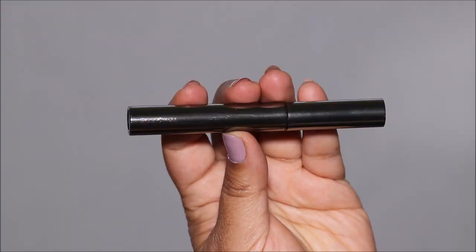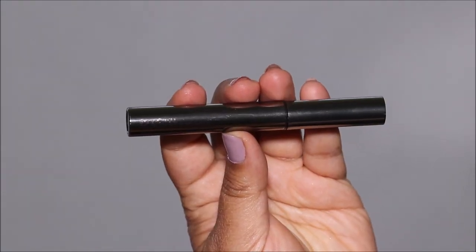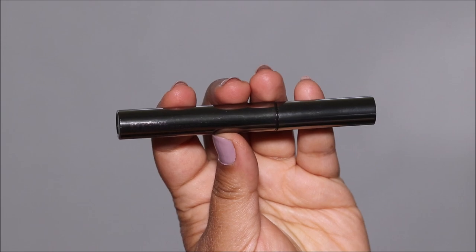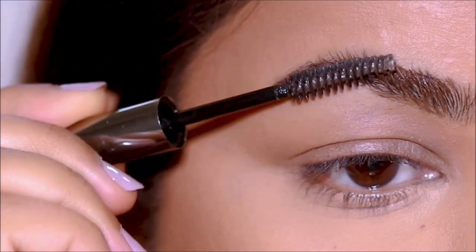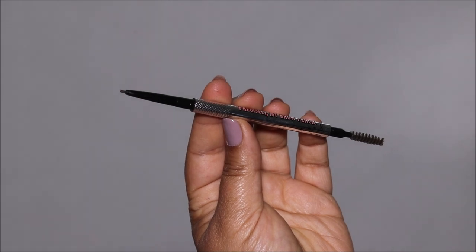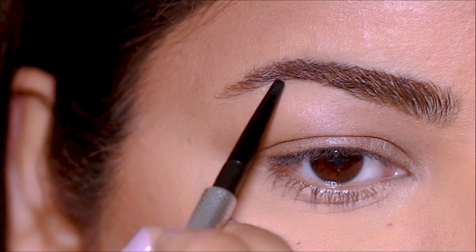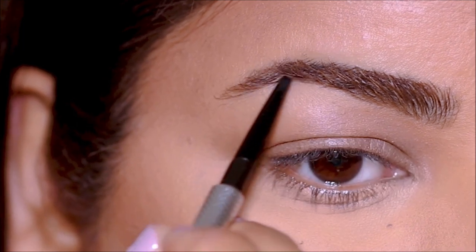I'm going to keep my brows looking really soft and nice. I'm starting with the Laura Mercier Brow Gel — a transparent brow gel — brushing my brow hair upwards with a spoolie. Then with the Precisely My Brow pencil from Benefit in shade 4.5, I'm only going to fill in the sparse areas.